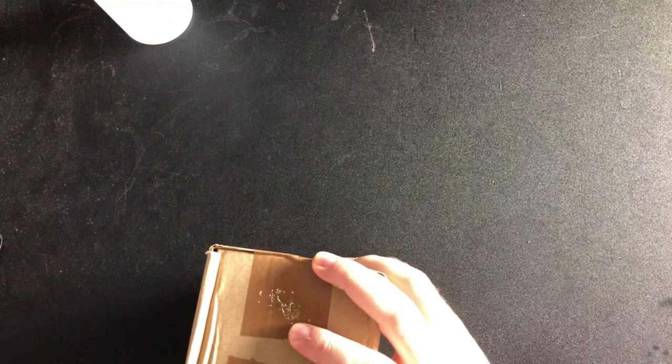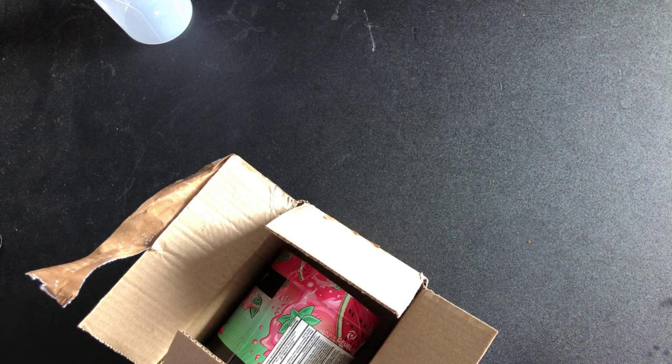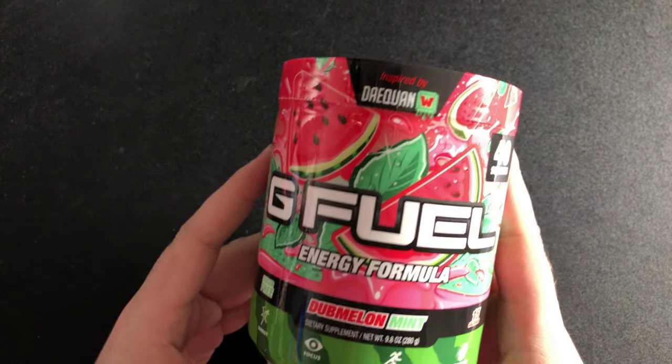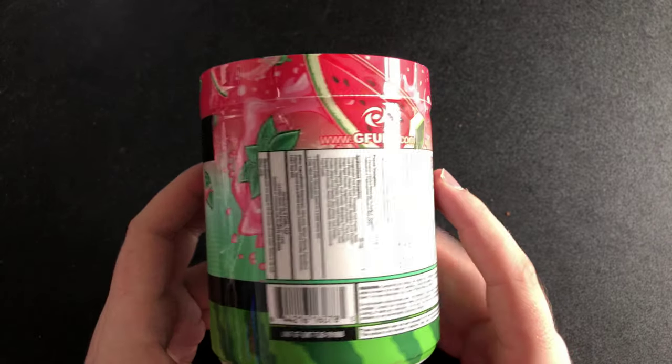I ordered this last night and it came today. It is an EU formula, as you guys might be able to tell from the box. I'm not keen on this flavor — it's the only vaulted flavor I could get. It's the Dub Melon Mint tub, the EU flavor, and it is now vaulted — you can't get it off G Fuel. So I thought I'd pick up another tub just to show you guys so I have a spare.